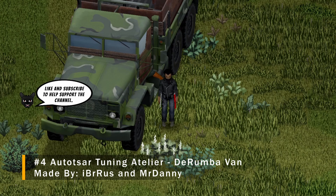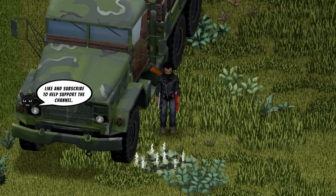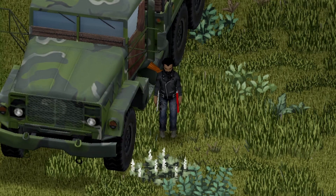And we're back with another Project Zomboid Mod Showcase. This one's featuring the Auto Tsar Tuner DeRumba Van. Could this van be your next base? Well, let's see. Let's go.